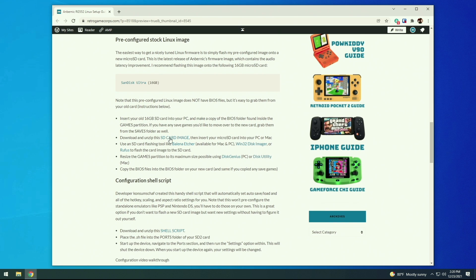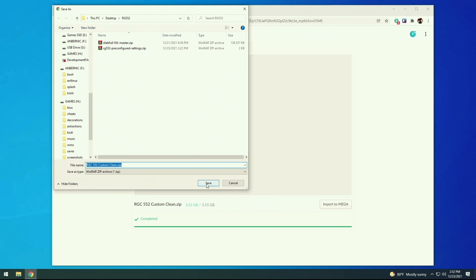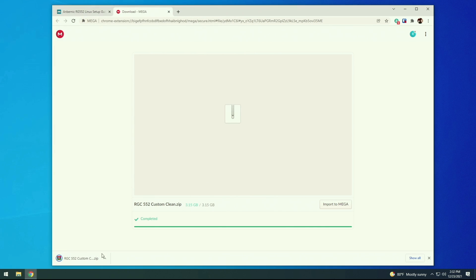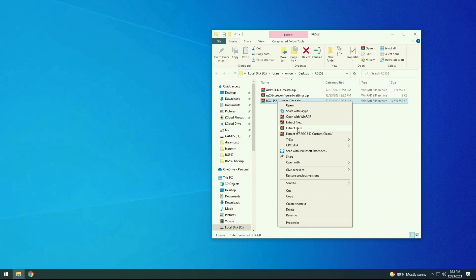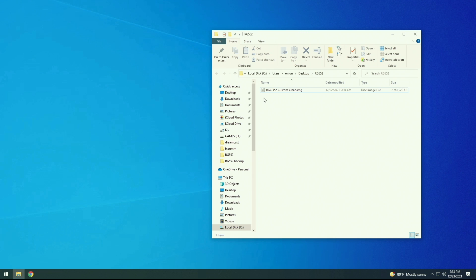Just click on the link that says SD card image and download the file — it's going to be between three and four gigabytes altogether. It's going to be a 7-zip file, so if you see a .7z extension, don't freak out, it's just a different type of file system. Once you have it downloaded, unzip the file using 7-zip or WinRAR. After that, you'll be left with a .img file that should be under eight gigabytes altogether, and this is the file we're going to flash onto the SD card.